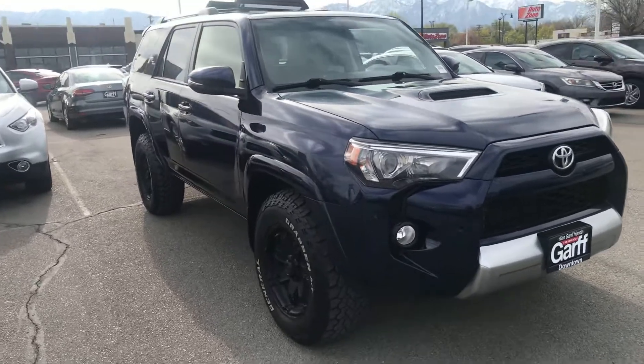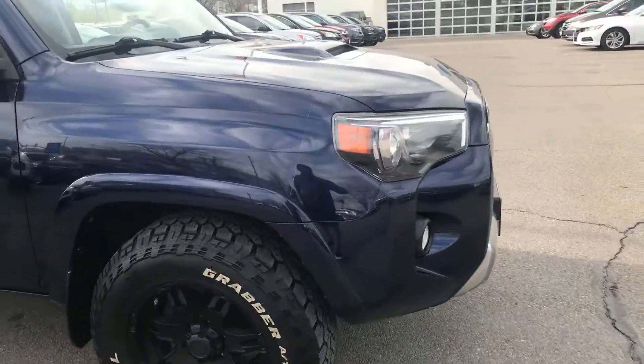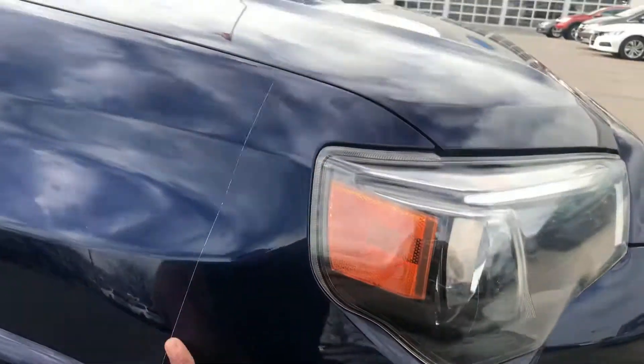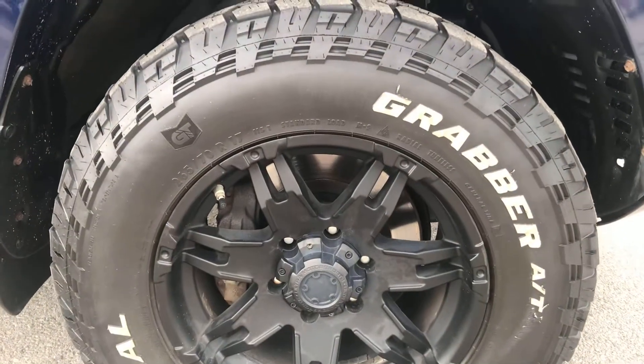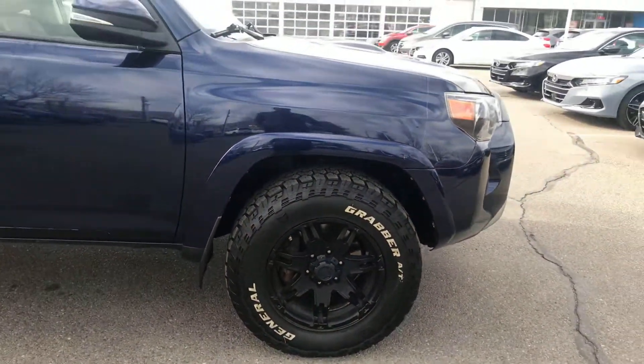We've got a full clear bra on the front. That covers the hood — I'm not sure if it covers the bumpers or not. We've got General Grapplers, they're a 265-70R17, and they've got about half tread left on those.